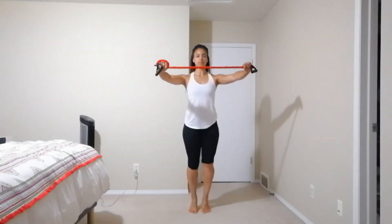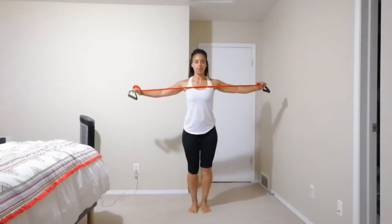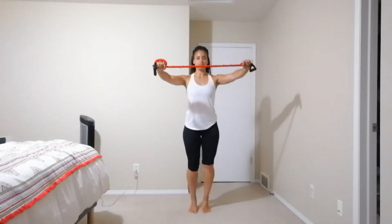This exercise is a calf raise into a band pull. Waking up those calf muscles, and as you come down, squeezing those mid-back muscles together.